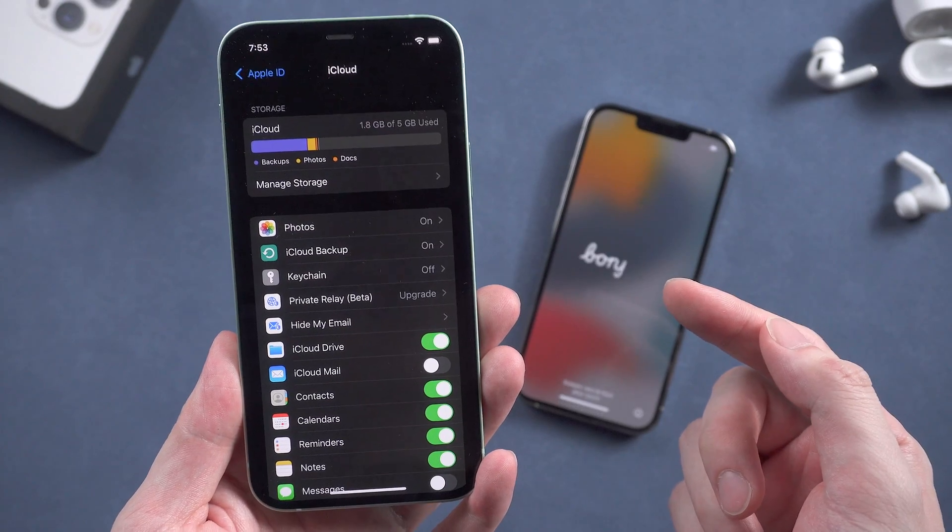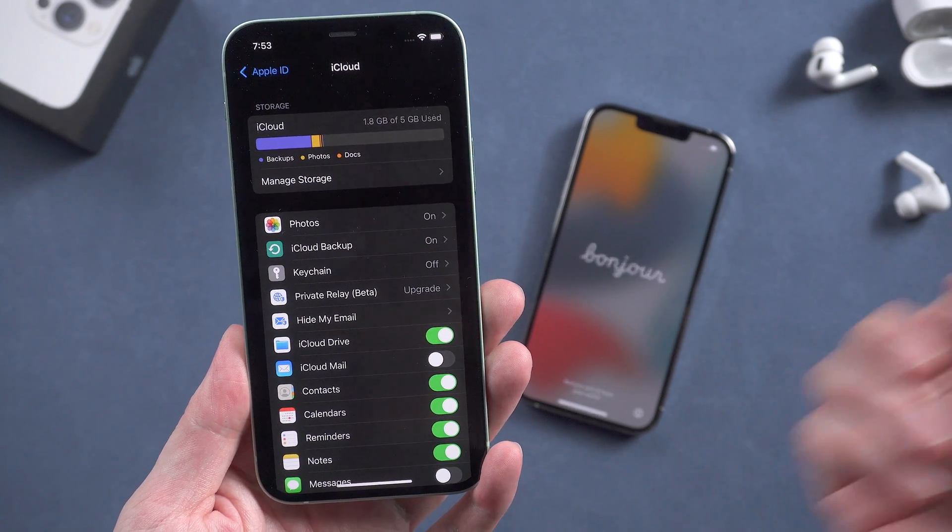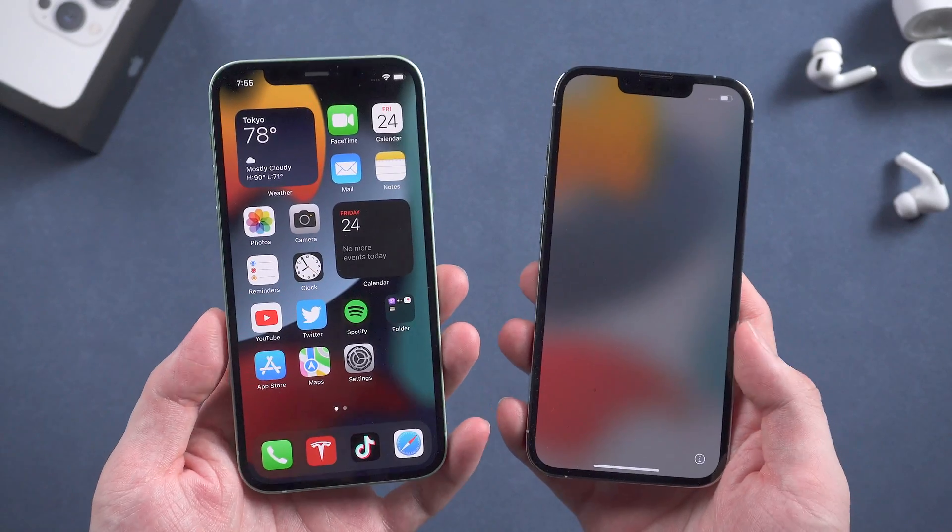But today I want to show you the easiest way to transfer — without a computer, without iCloud. All you need is a stable Wi-Fi connection.